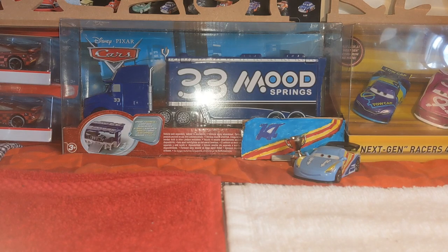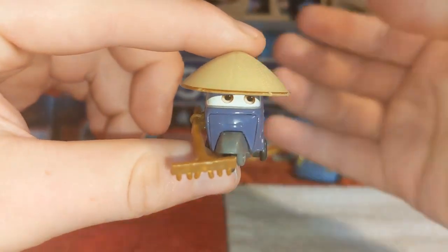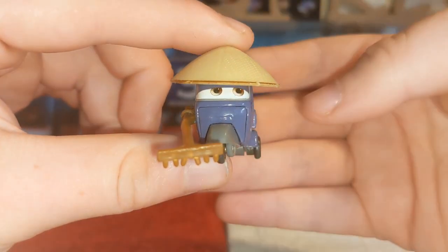A car that pretty much no one talks about anymore. Because back in 2011, this guy was a massive, massive two-pack peg warmer. I'm talking about, of course, Zen Master — however people like to pronounce it.